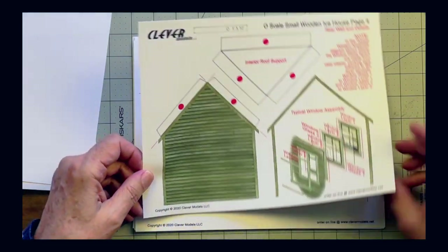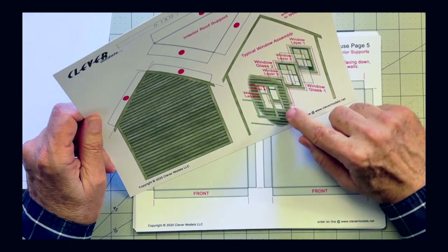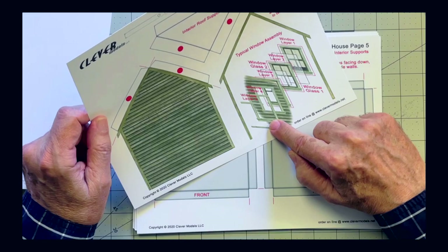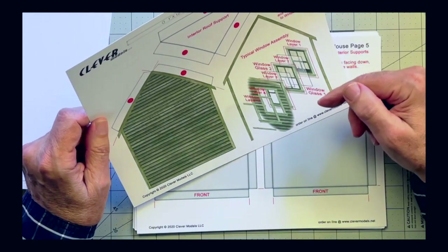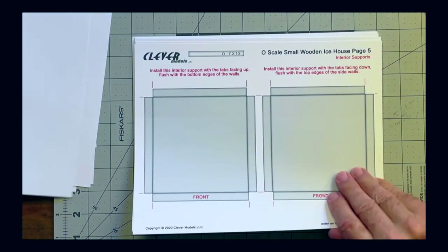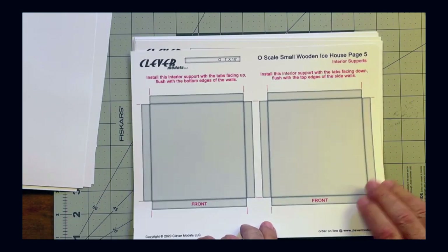Here's the end cap. Clever Models has also given us some guides on how to layer windows, which I felt was very helpful — we'll go through that process in one of the episodes. Next we've got a base support structure.